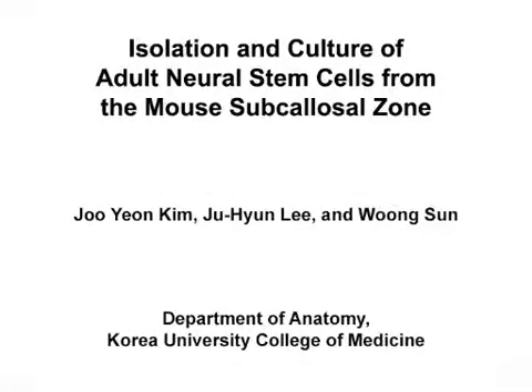The overall goal of this adult neural cell culture system is to isolate adult neural stem cells from the sub-calosal zone and expand the cells in non-adherent and adherent culture systems. This method can help answer key questions in the adult neural stem cell field, such as isolation and characterization of neural stem cells from small brain regions such as the sub-calosal zone. The main advantage of this technique is that isolation of adult neural stem cells from the sub-calosal zone is simple but precise.